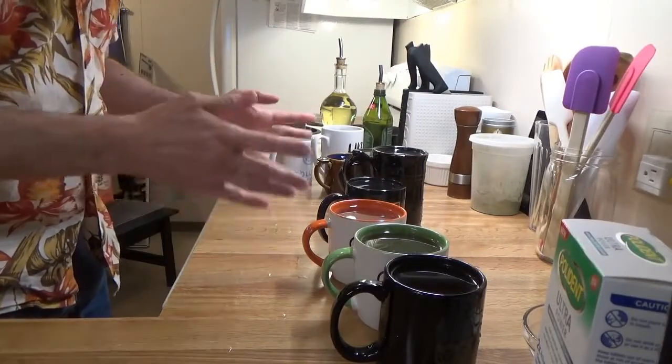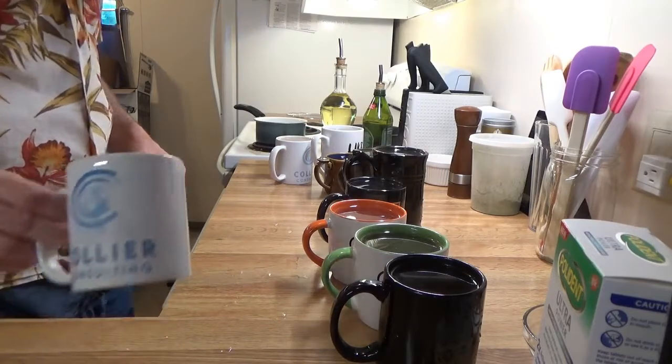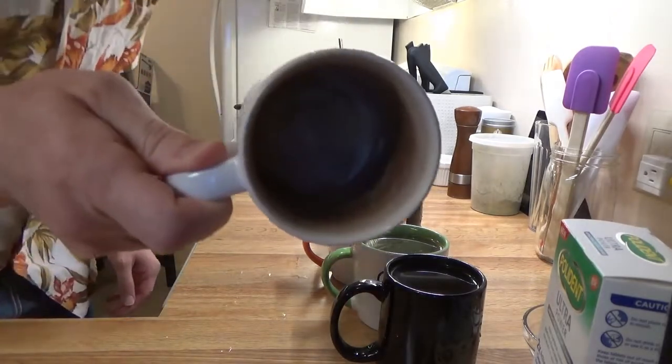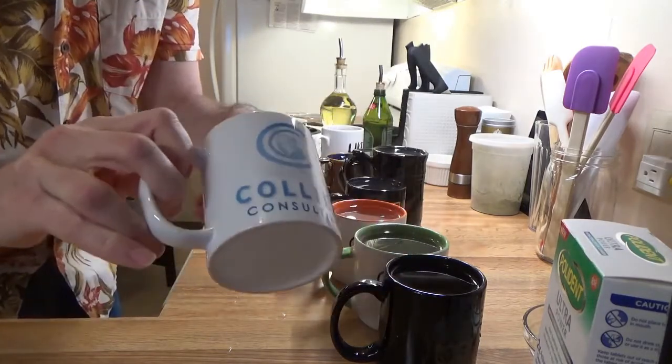So I've got my coffee mugs — or they've become teacups since I've quit drinking coffee. They're all highly stained, so I'm going to clean them out today and get the stains out of them.